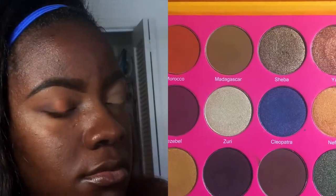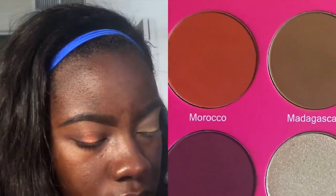Next I take the color Morocco from the Juvia's Place palette on a fluffy brush and add it right above my crease very lightly. A trick I learned — possibly from Glam Life Guru — is to hold the very end of the brush, which makes the application more subtle and gives a blended, faded look going up into the brow bone. I continue to lightly build up the color so it doesn't look too intense.